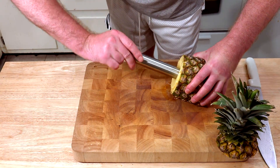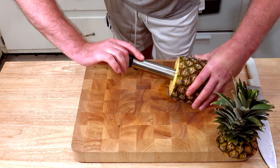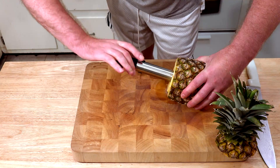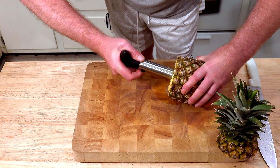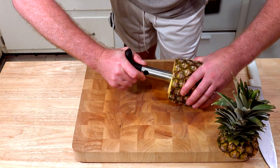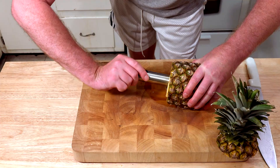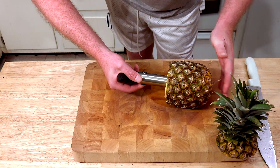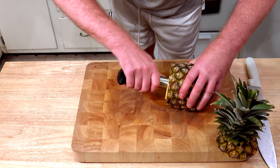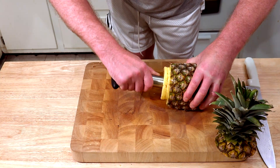Ok, so far so easy, let's see. I'm not really sure what's going to happen at the end, but I love me a good surprise. Ok, I feel like I'm pressing too hard, so I don't really know, but we'll find out. All right, I'm kind of feeling it towards the edge of the bottom, so I'm just going to try and pull it out — got a lot of juice flowing over here.